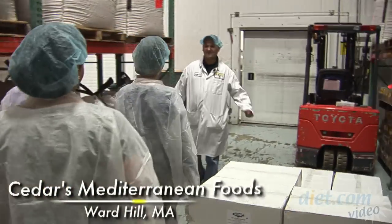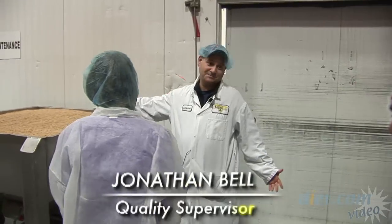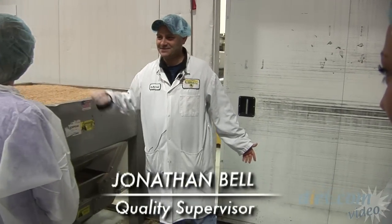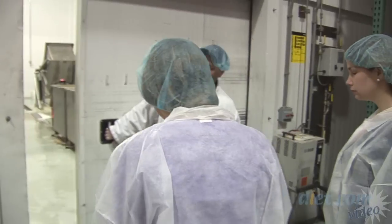Welcome to Cedars. This is the first part of the tour. Chickpeas are the main ingredient in hummus. Have you ever seen a chickpea before? They are about seven millimeters.